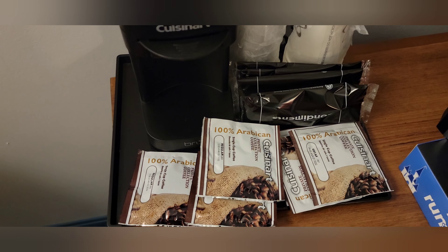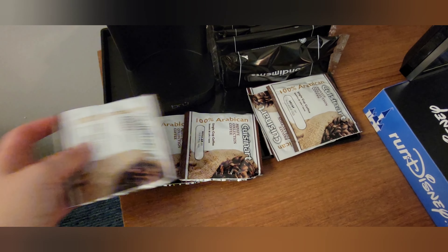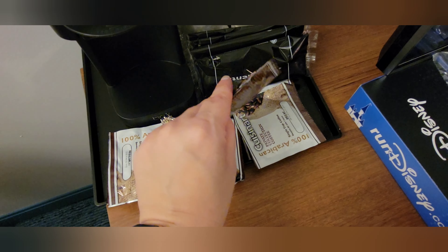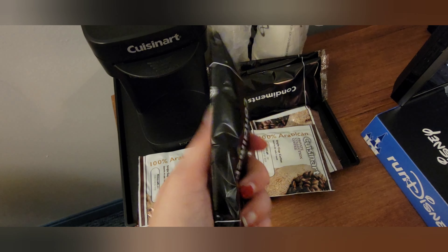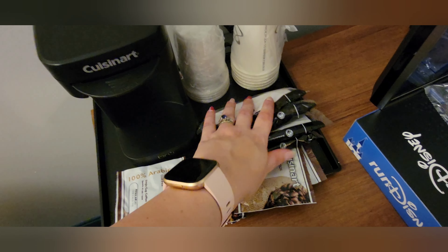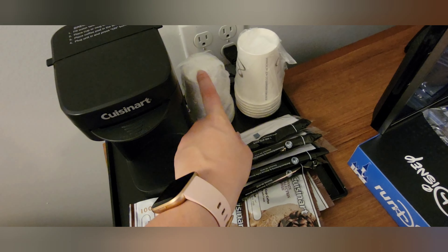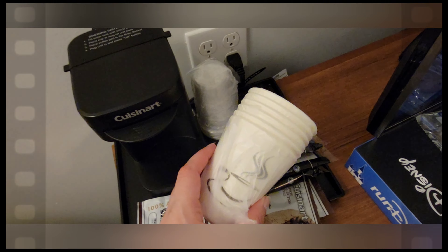Over here on the dresser they do have a small individual-serve Cuisinart pod coffee maker. They did leave some Cuisinart pods — there's regular roast and decaf roast — some little condiment containers, and things like sugar and stir sticks. There are also individual water cups and coffee cups, just be aware that these do not have lids.